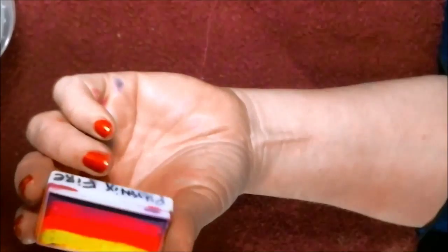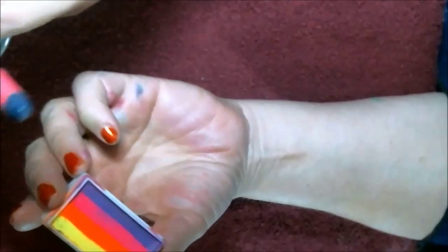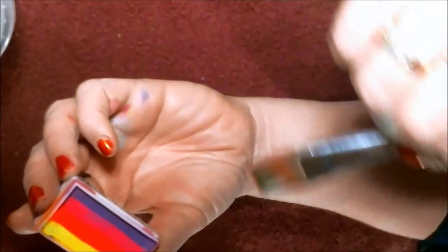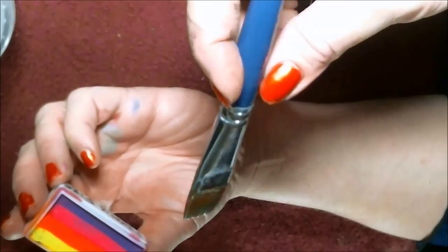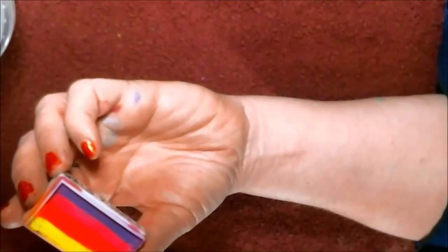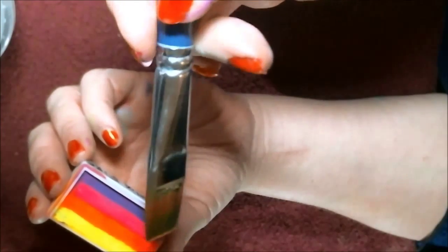We're gonna take our split cake — this one is called Phoenix Fire. It's really pretty and these colors glow in black light. We're gonna take our one-stroke flat brush; this is a three-quarter brush by TAG. Some people use a one-inch brush, but a lot of people just use the three-quarters — it's easier to work with.